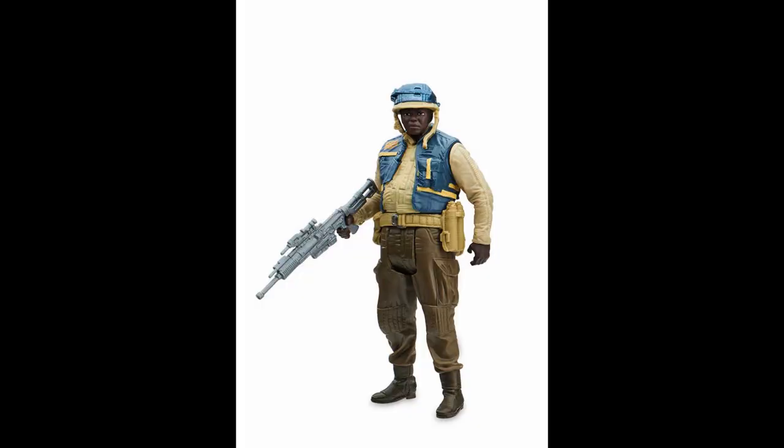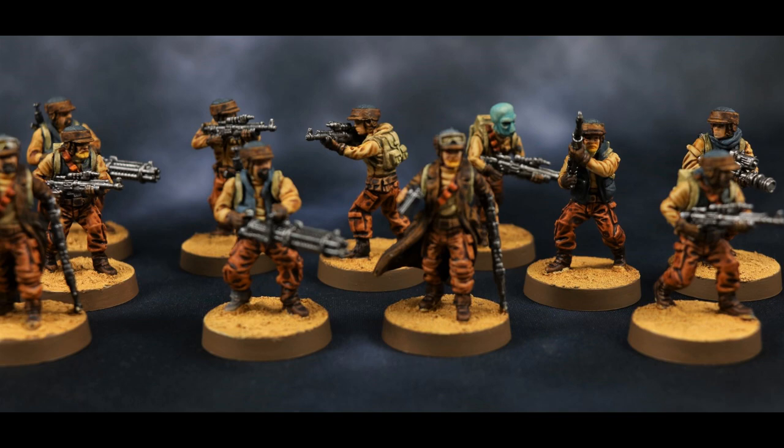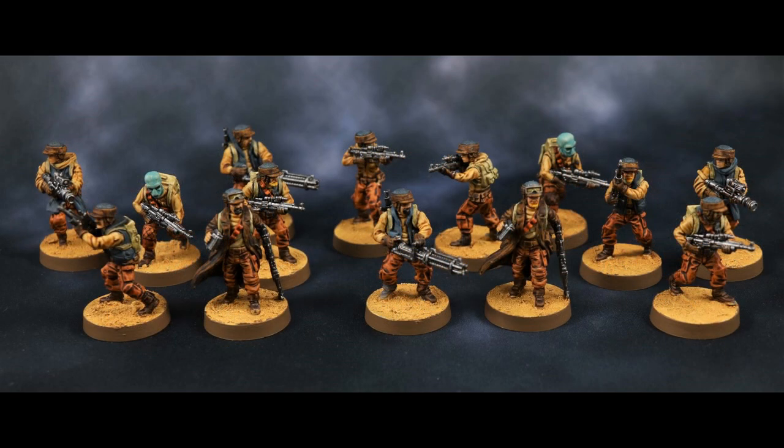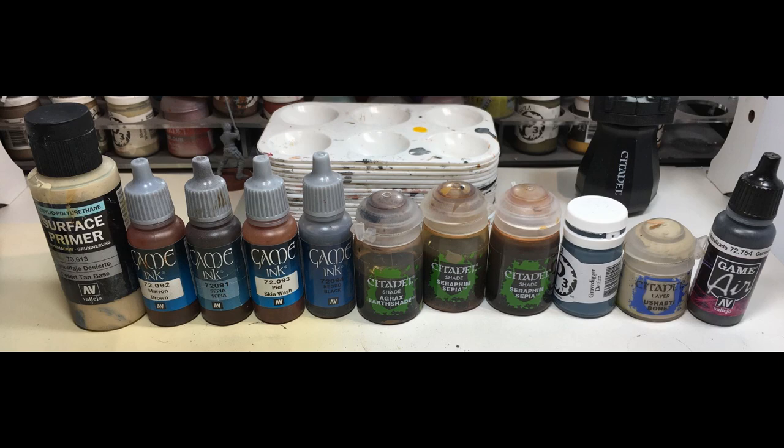As Luke Skywalker himself would say, this is not going to go the way you think it is. This is an example of the color scheme we're going for — an action figure of the Scarif Rebels from Rogue One. Here's another example of what the actors would have looked like, and here's a few shots of what the final product is going to look like. Here's a lineup you can pause to look at some of the inks and washes I used.